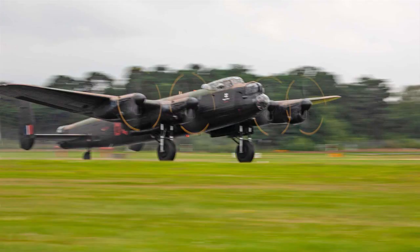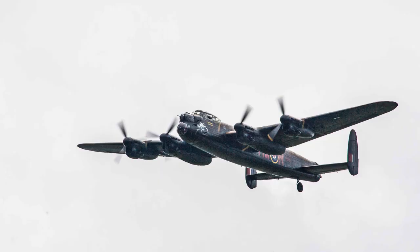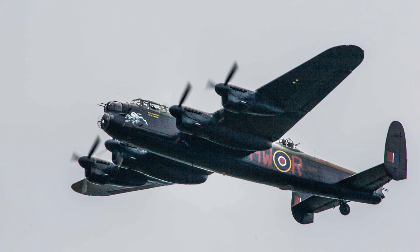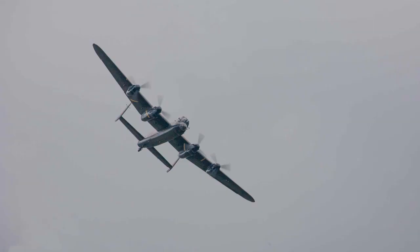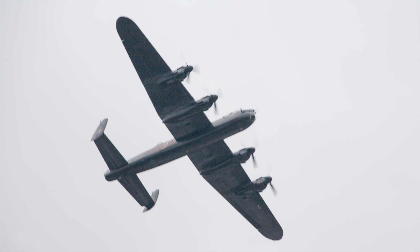However, it was with large RAF bombers that it found its main use. There was a real fear that fumes of aviation fuel within these aircraft could be ignited by sparks from a morse key. This would not happen with a sealed key such as the bathtub key. Accordingly, it was used in the RAF Lancaster as well as many other large bombers of the time.